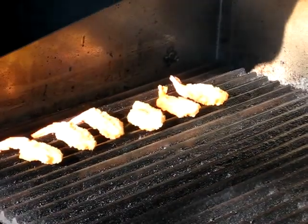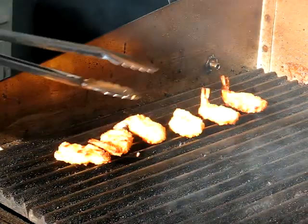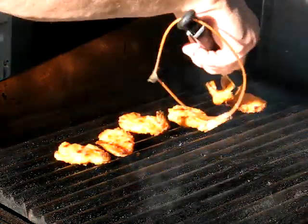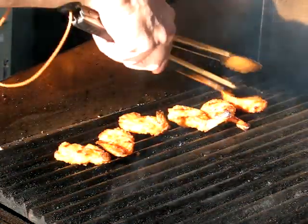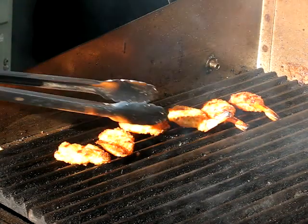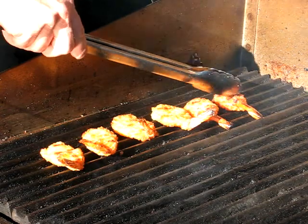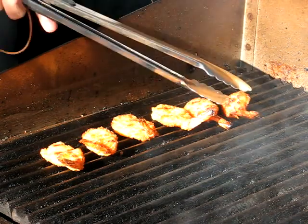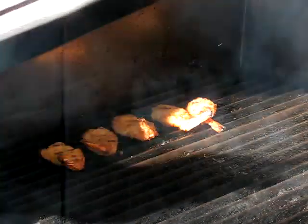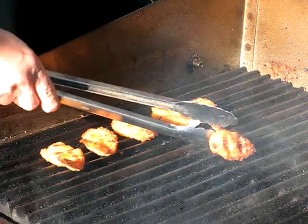I'm going to go ahead and close this so they can start to cook. If you notice, I put all the tails going the other way so I can tell when I flip them. Approximately how long does that cook, Larry? About seven minutes? I think that's about right. You see that — this one back here is getting very close to a golden brown color, so this one is getting there quickly.